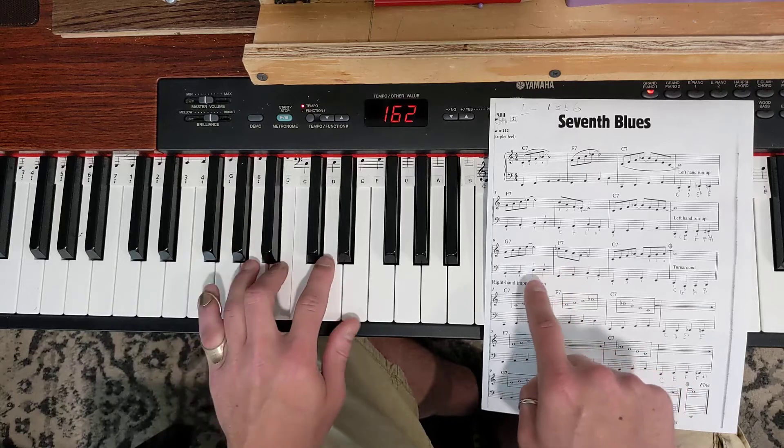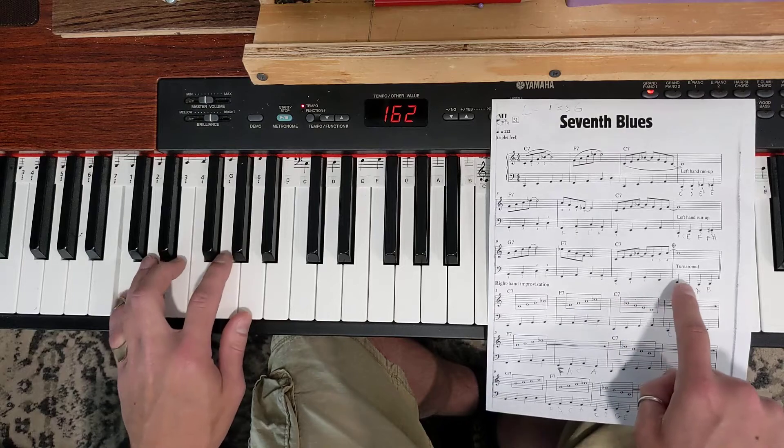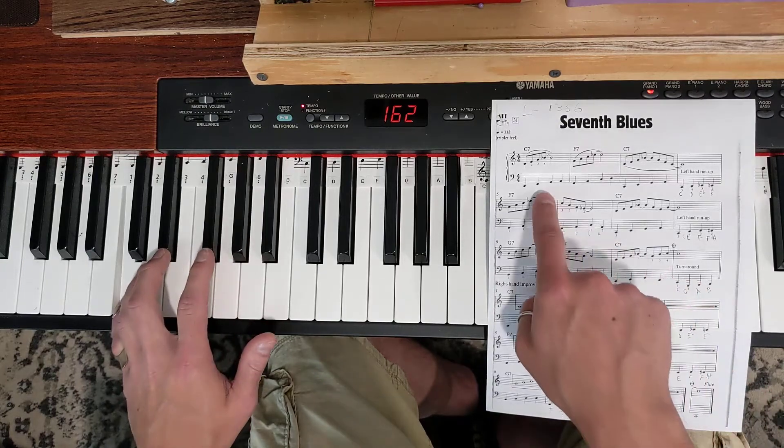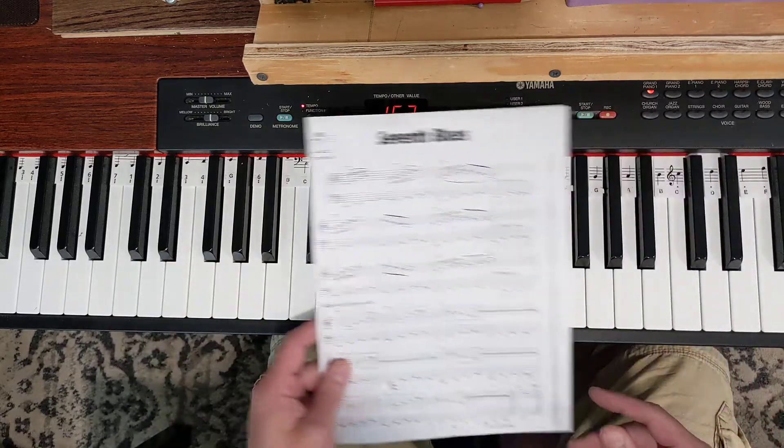Do the same pattern on G, and we're back at the top. Okay, so that's the way to simplify the bass line. Now let's get into the right hand parts.